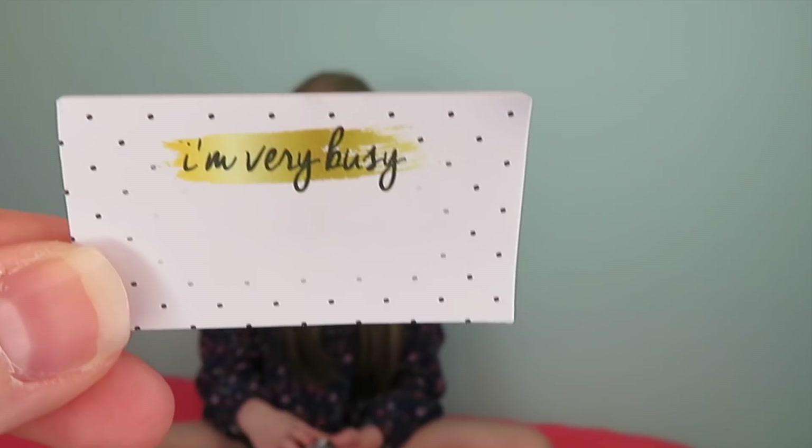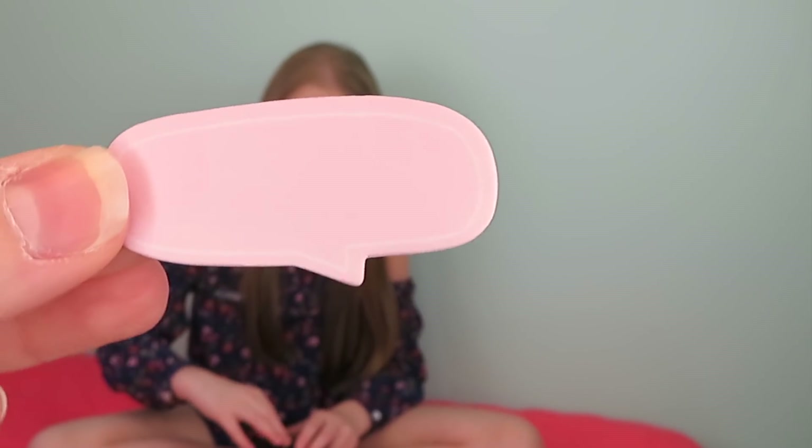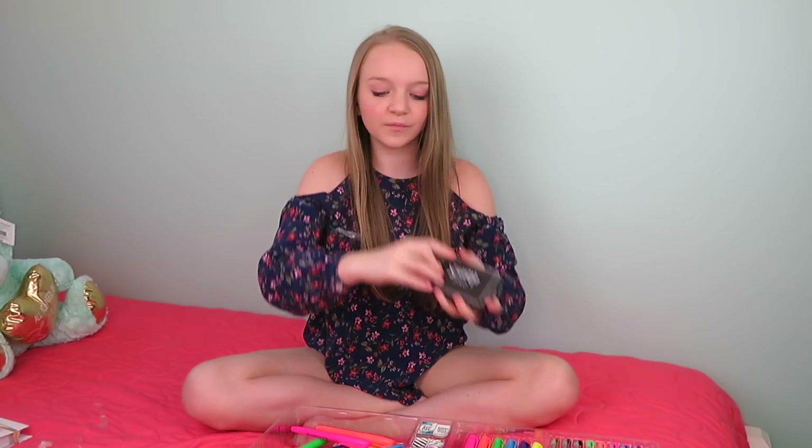So it comes with two different types of post-it notes. It also comes with this stamp pad, which is really cool, and then these cute stamps.